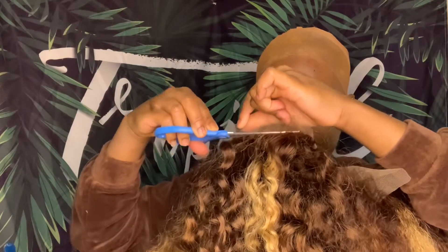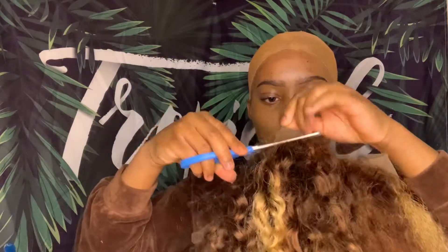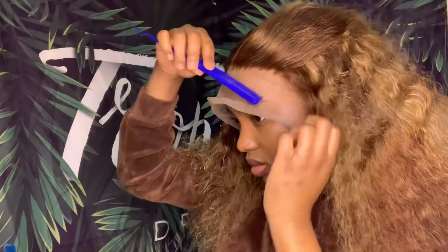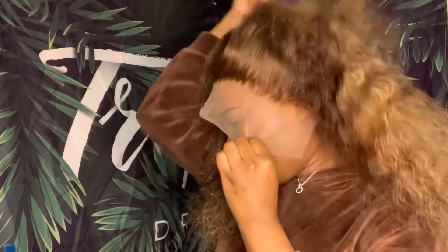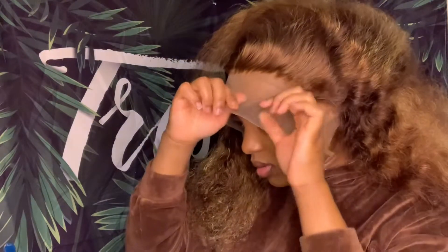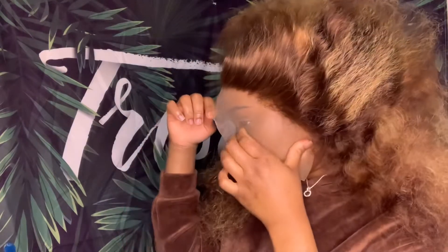One thing I forgot to do — I forgot to take out one of the combs that comes in the top part of the wig in the middle. Normally I take it out so the wig lays more flat and is comfortable. I'm just combing at the hairline to see if I plucked it how I want it, but I feel like I could have plucked it more. I didn't want to over-pluck it so I just left it.